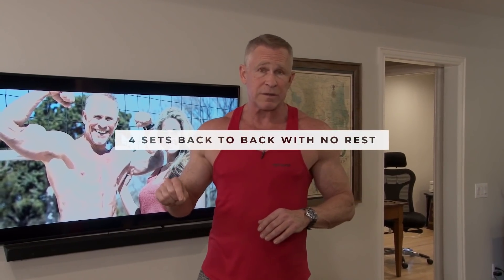Everybody wants big arms, and this is an interesting way to mix things up. You don't want to do giant sets every single week — it would kill you — but every once in a while throw it into your workout. I promise you're going to feel it the next day. A giant set simply put is four sets back to back with no rest in between.